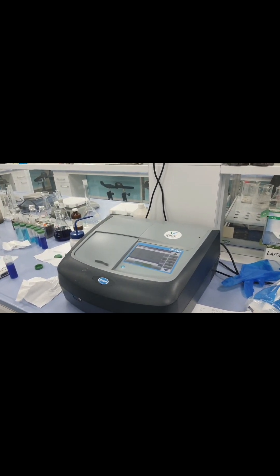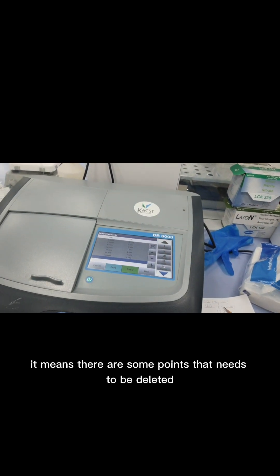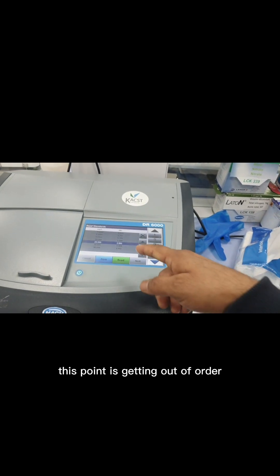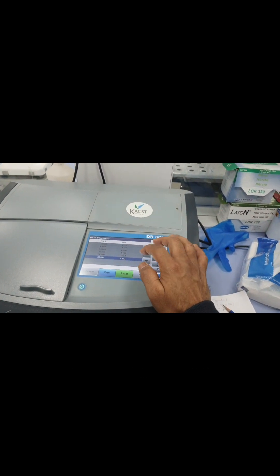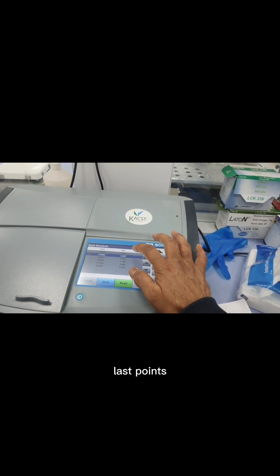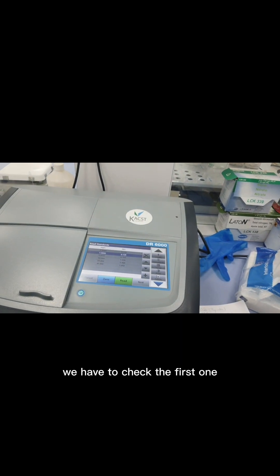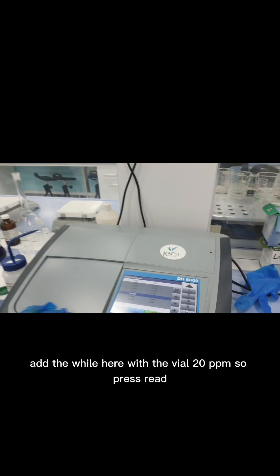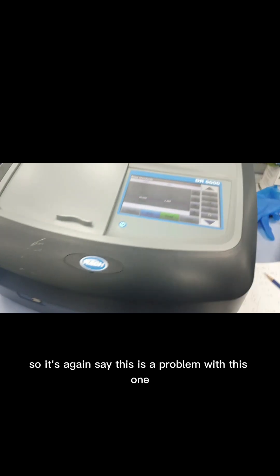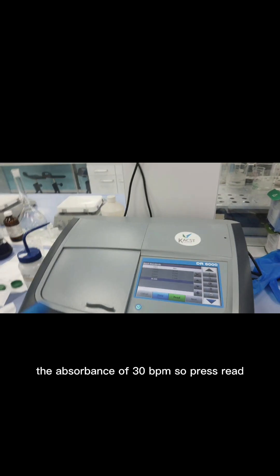The R² value is 0.9470, which means some data points need to be deleted as they are going out of order. We delete the outlier points one by one and check again. We re-read the 20 ppm standard — there is still a problem with this point. We then re-read the 30 ppm standard and press Read.